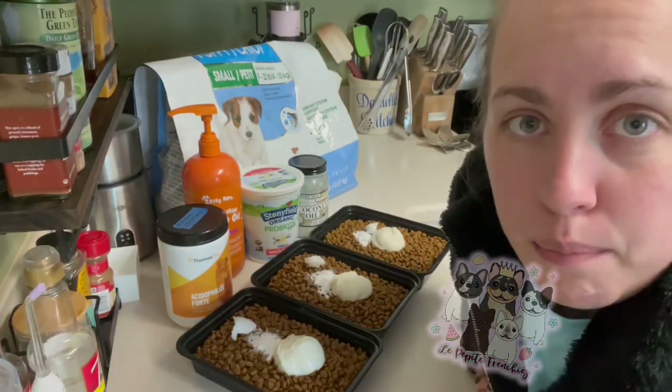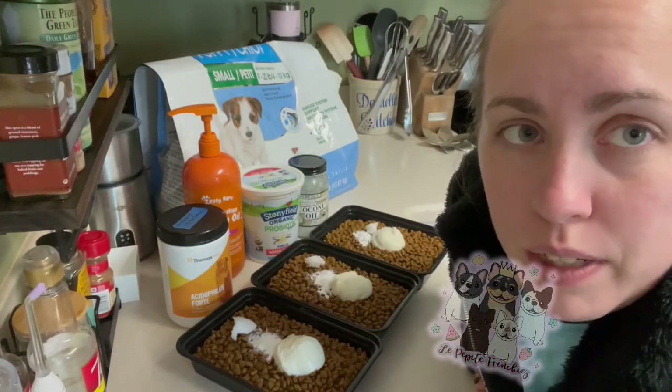So today I'm going to go over how I make my mush. People have been requesting that.